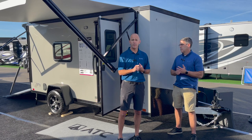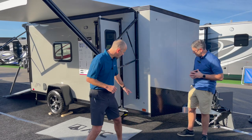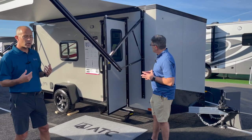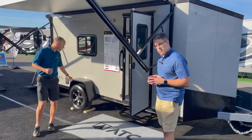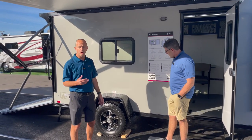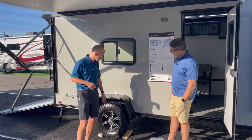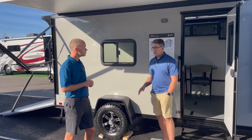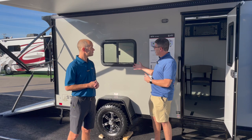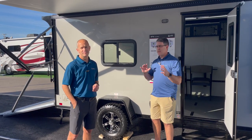You can also get a 30-amp electrical package if you choose. This one was also selected with the black trim package — you get the black trim on the front for the gravel guard and down the sides. This one was also selected with our off-road package, which gives you three inches more ground clearance for off-road type adventures. You also get the ATP or aluminum tread plate fenders and the all-terrain tires. So many people buy our cargo trailer and then try to upfit it themselves — we're taking that hassle away and offering these amazing packages.